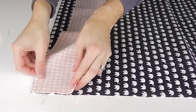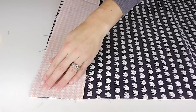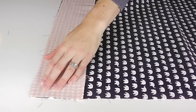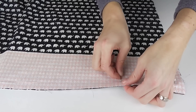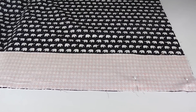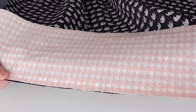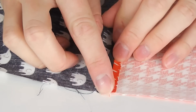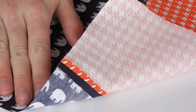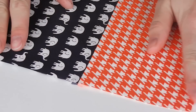Step 2 is attaching your trims. You want to take your colour A trim and align these good side down on the short ends of your exterior colour B fabric. You want to pin and sew using a ¼ inch seam allowance. Next, open and iron all seams flat. Your exterior piece should now be complete and the same size as your interior piece.